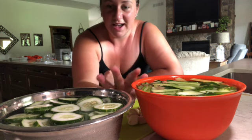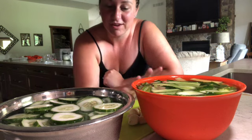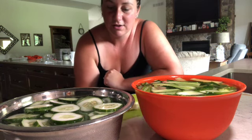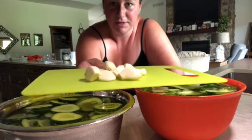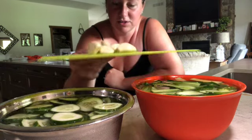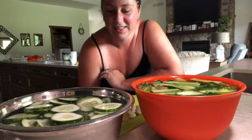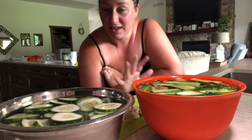Then slice them how you like and put them in an ice bath for about 30 minutes, which is what this is right here. I also cut up and peeled about 10 garlic cloves — you're going to want those peeled with the ends cut off — and then we'll be ready to make our brine.